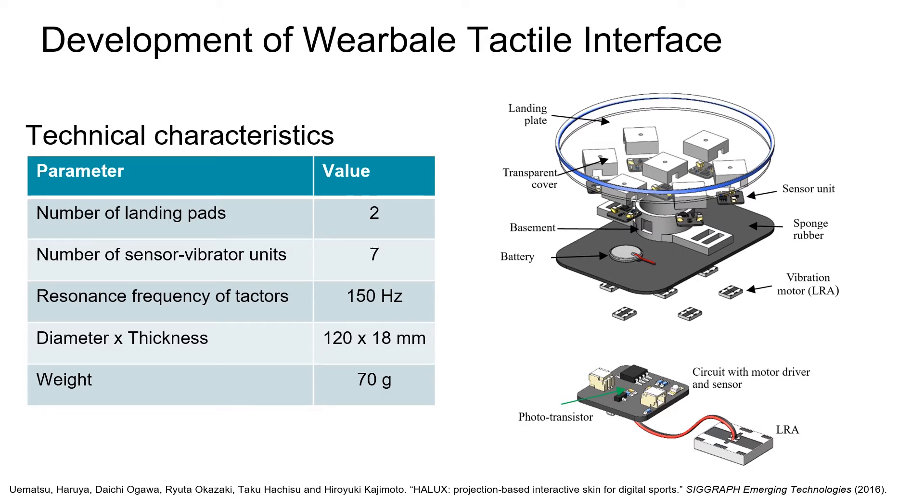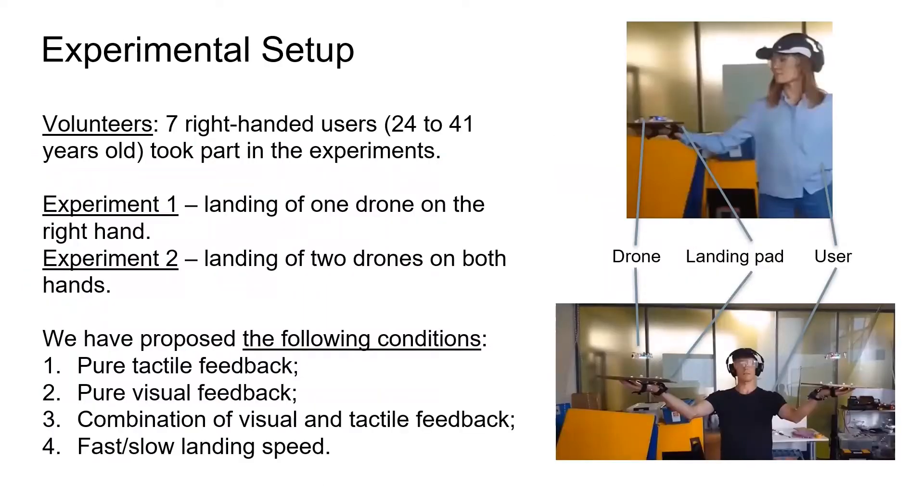If the drone is far away, no vibration occurs. While the drone is approaching the human hands, the vibration intensity gradually increases.